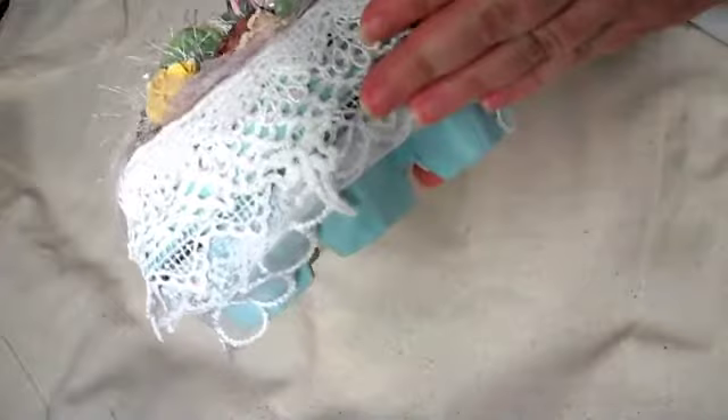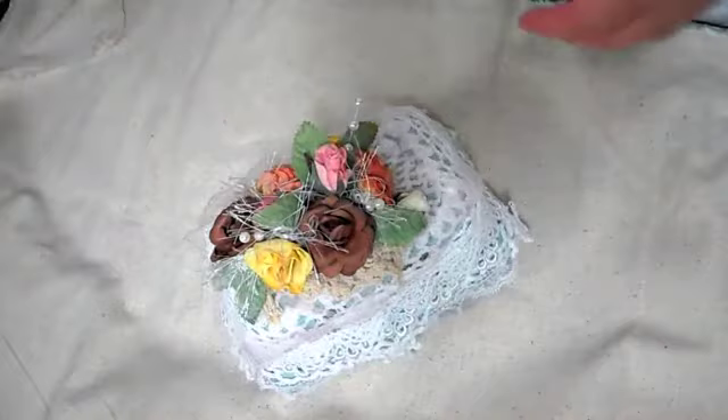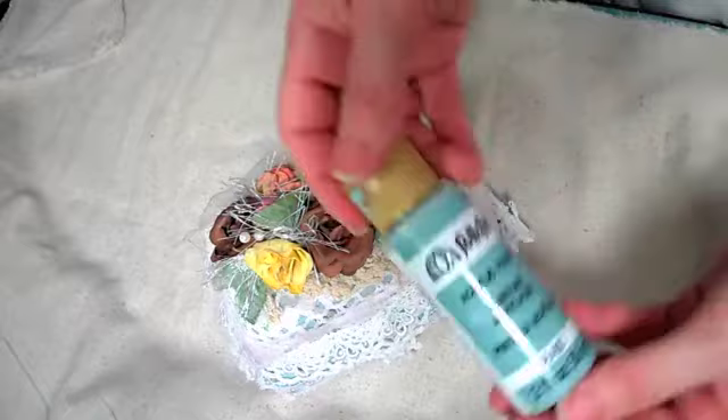So what I did first was I gessoed the whole egg carton, and then I painted it. This is my new favorite color — I painted it with Folk Art Sea Mist. So I painted the whole thing with that color.